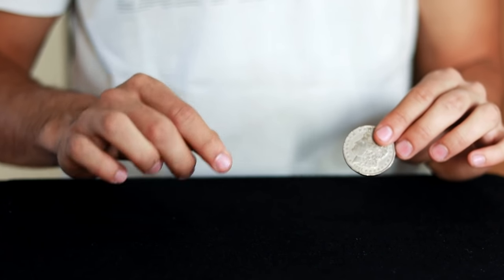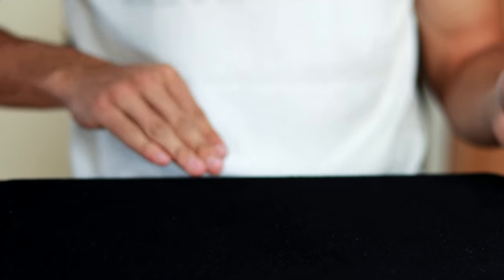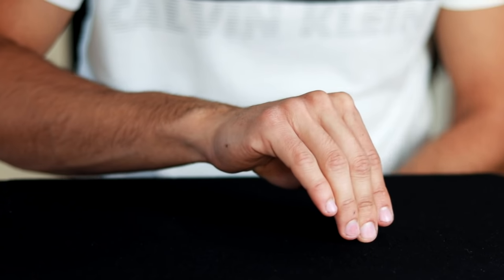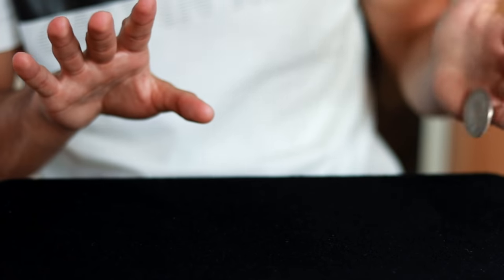For the next trick, what I am going to do is pass a coin completely through the table using a common, everyday coin. I take the coin, start to look at the exact point, and there it is — the coin passes completely.